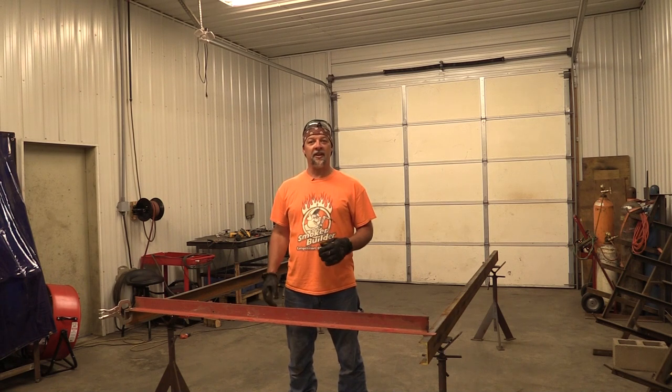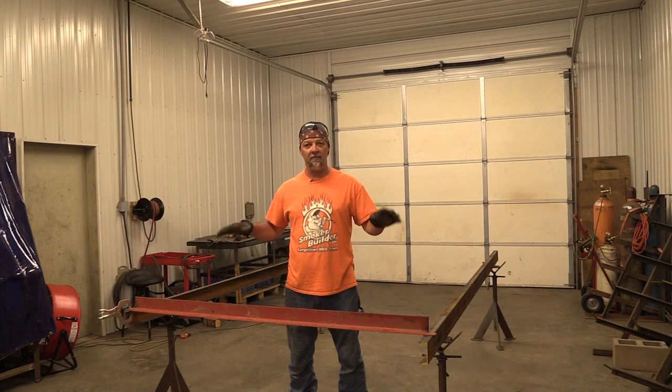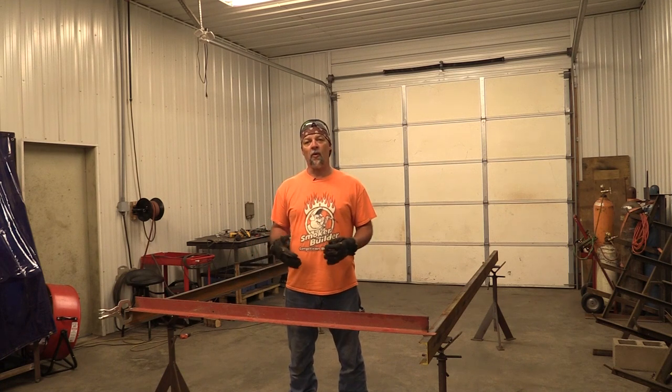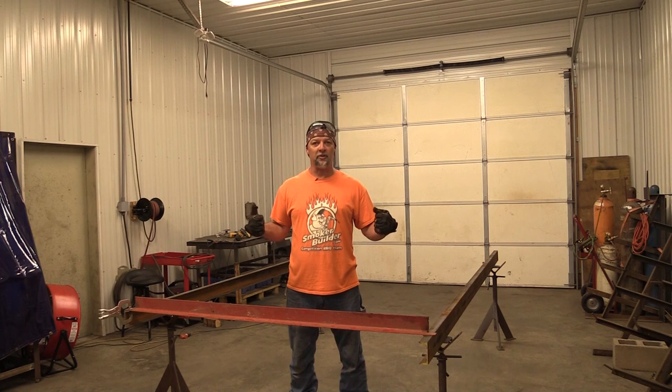Hey guys, Frank Cox here. We're back at the shop today. We got everything leveled up and put in place where these main runners are running parallel with each other — they're perfectly level. Today what we're gonna do is square this trailer up and get some cross members hung.